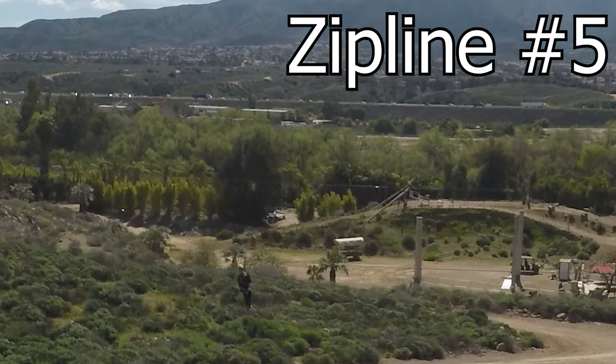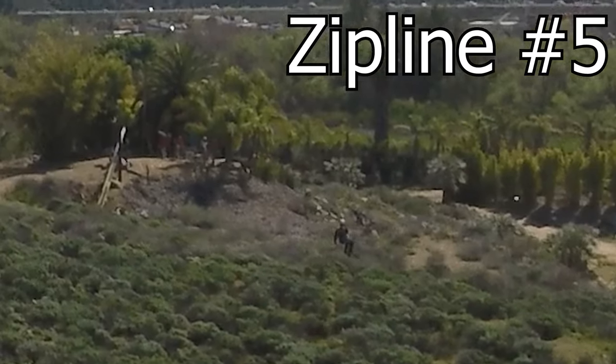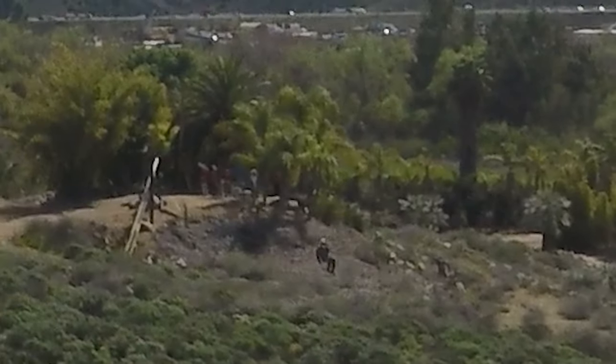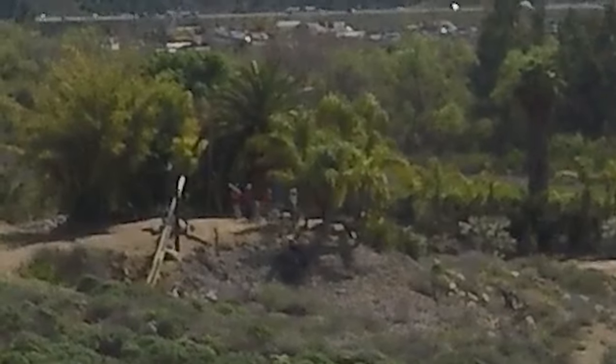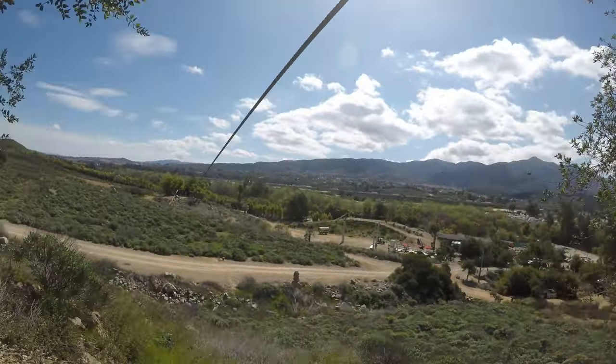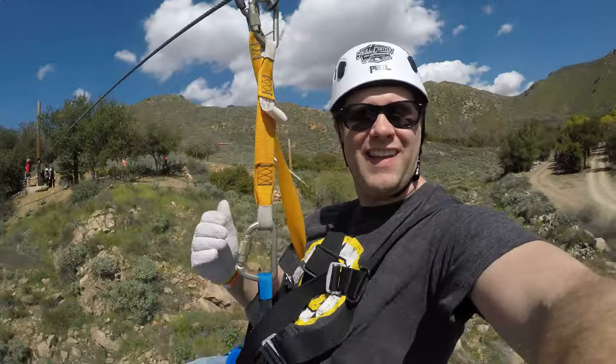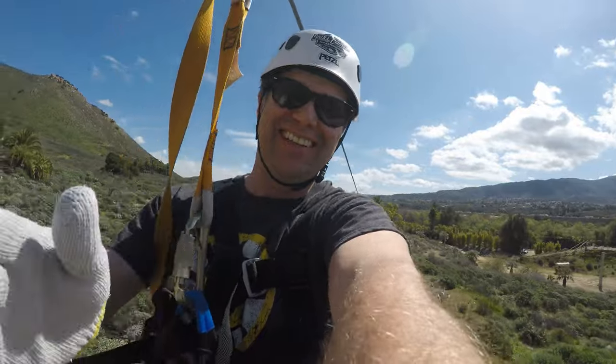In short, I do recommend the park. It's great for kids, family, adults — I mean, it could even be a great date. You can do a half day, or if you incorporate the obstacle course, you can make a full day of it. It's a gorgeous drive out to the Santa Ana Mountains, so it's not going to disappoint whatsoever.